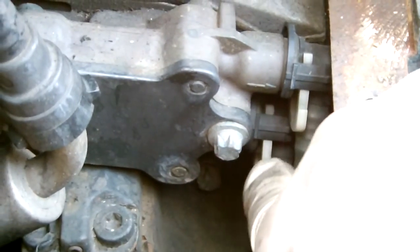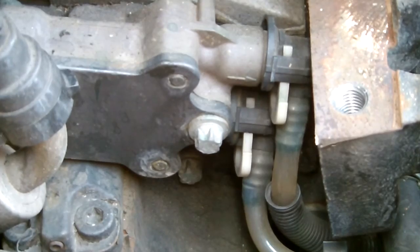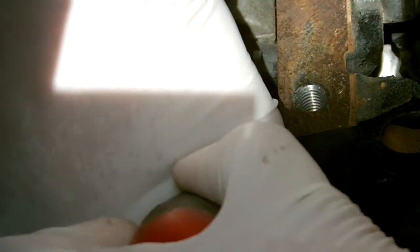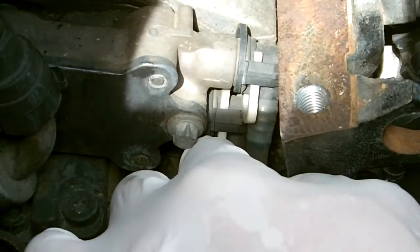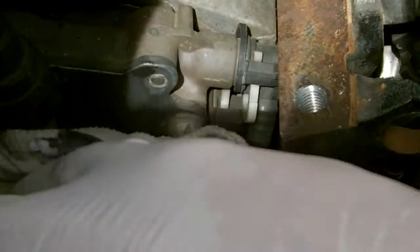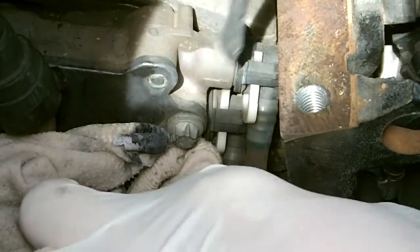Once you've removed the mount, you can actually see the fuel pump and where it connects to the line we've got to replace. At the bottom there's a little plastic part which Mercedes calls the release arm — you push that up and it pushes out the sides of the connector, enabling you to get it over the lip on the fuel pump.